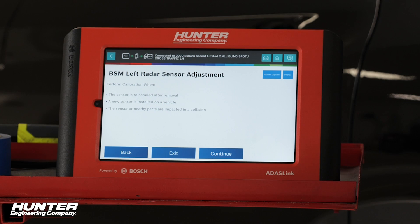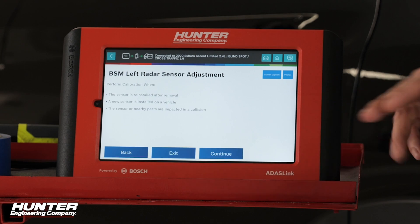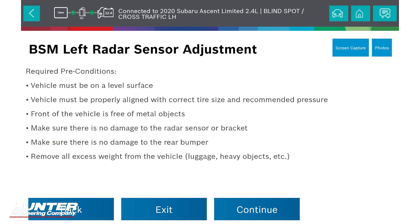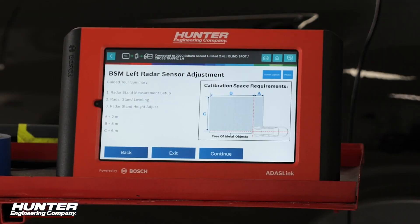Remember that this calibration will have to be done anytime the sensor is reinstalled after removal, or when it was involved in a collision such as this vehicle. You've got your required preconditions — the ADOS Link tells you that every single time: level floor, no excessive weight in the vehicle, make sure the area is free of metal objects — everything that we have seen before.